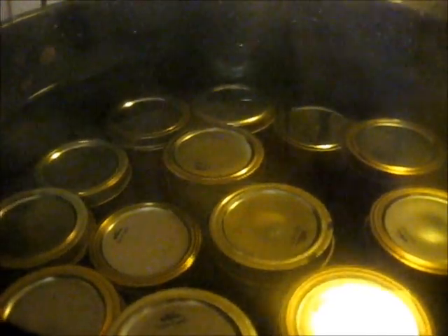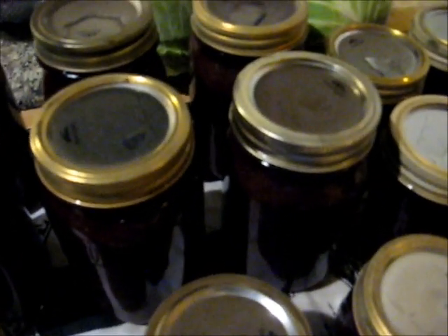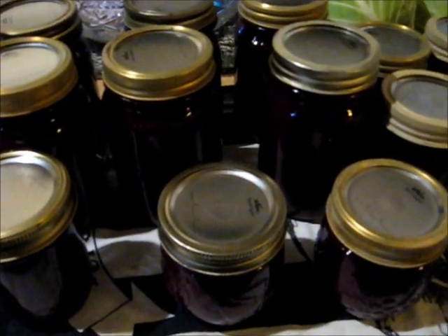15 minutes are up. Turn off the gas. Take off the lid. Count five minutes. Five minutes are up, so take the jars out of the canner. I've got three, six, nine, plus four — 13 jars. Wait 24 hours.